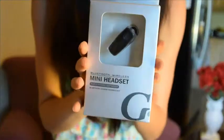Next I have another Bluetooth item. I'm not fancy enough for Bluetooth. It's a Bluetooth wireless mini headset. Does my phone have Bluetooth? I'm going to have to look into this. But this is probably another thing that I wouldn't use. This is so disappointing so far — I was super excited about this. But anyways, this is what that looks like.